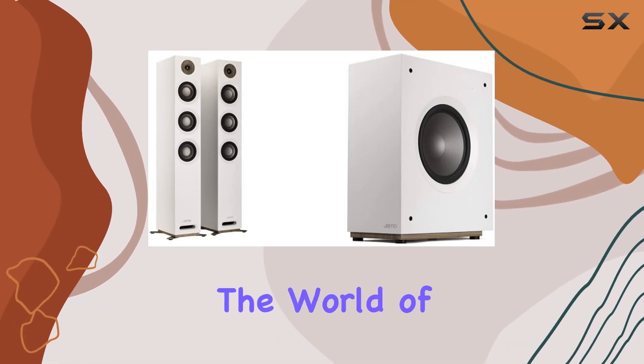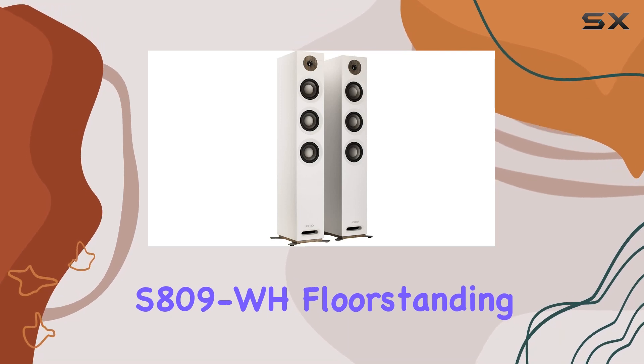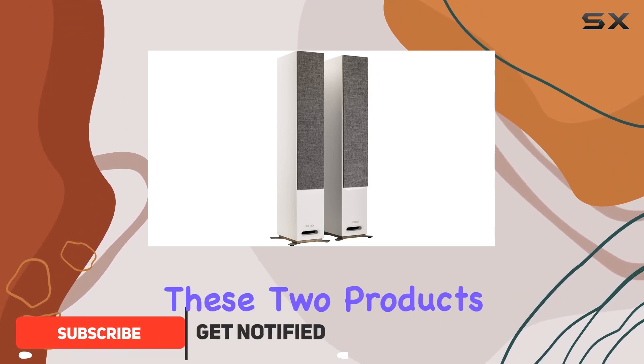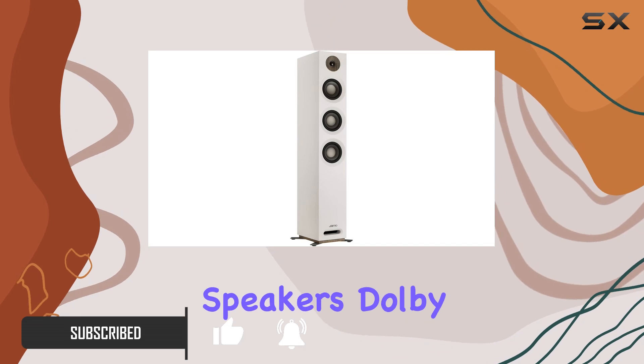Today, we're diving into the world of audio excellence with the JMO Studio Series S809WH Floor Standing Speakers paired with the S810SUB White. Klipsch has truly outdone themselves with these two products. Let's start with the S809WH Floor Standing Speakers.